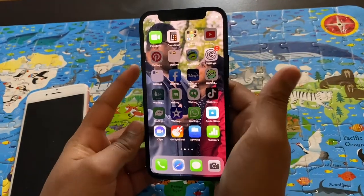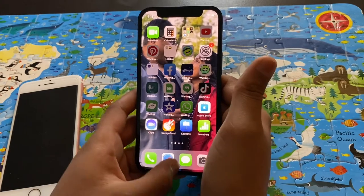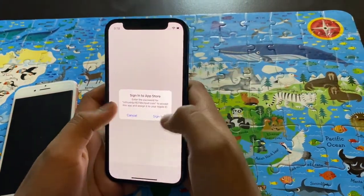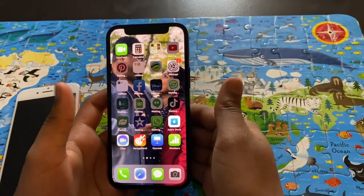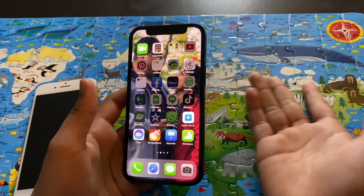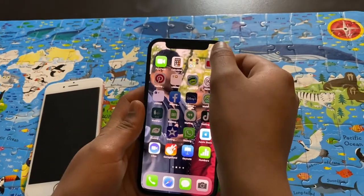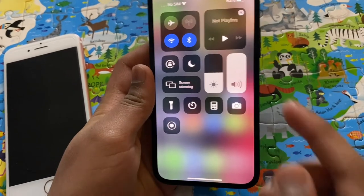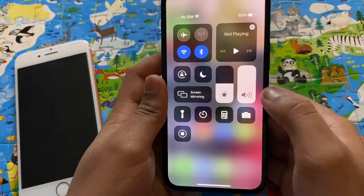The funny thing is that this phone doesn't have a home button, so you have to swipe up. If we go to an app, you have to swipe up to get out of it. It's just like the iPhone 11 Pro Max and that series. You go like this and you can see the settings — airplane mode, Wi-Fi, how much light you can have, sound, and everything. Flashlight.